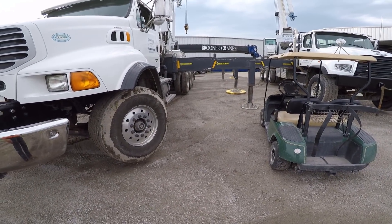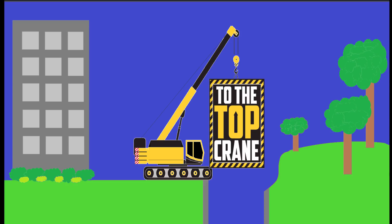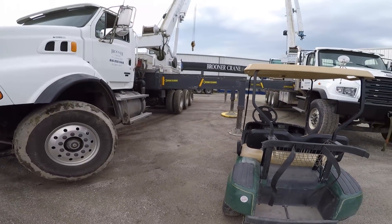Hey YouTube, this is Jimmy with To The Top Crane. I know it's noisy — we got a couple of boom trucks running. I'll show you guys what we got going on.